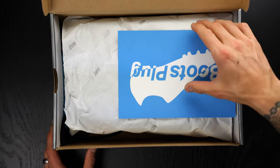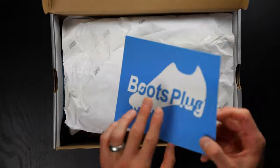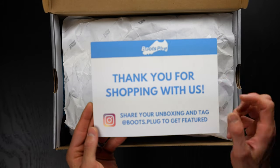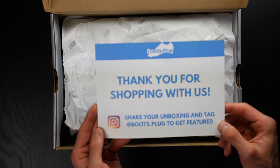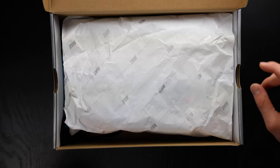Get a look — there you go. So this is Boots Plug's logo. Really cool. Thanks for shopping with us. Share your unboxing and tag at Boots Plug to get featured. Super fun. Thank you again to Boots Plug for getting me these boots. I know they're really, really hard to find in the FG, especially in this blue colorway. I really appreciate it.